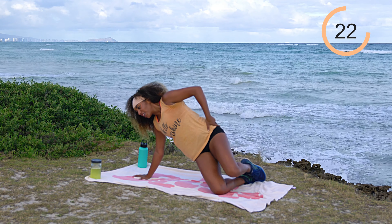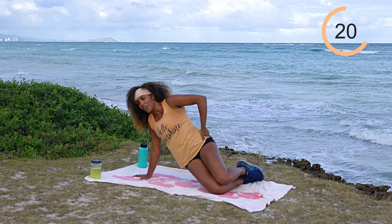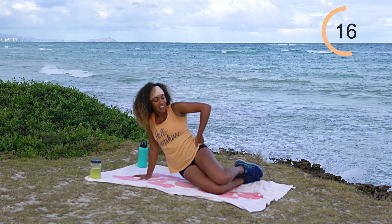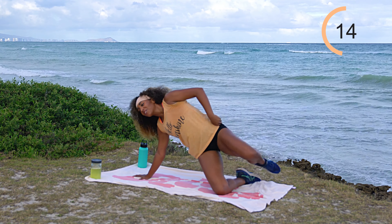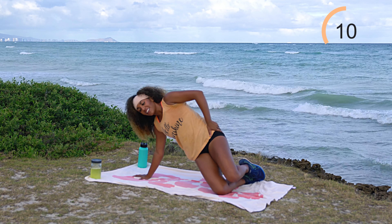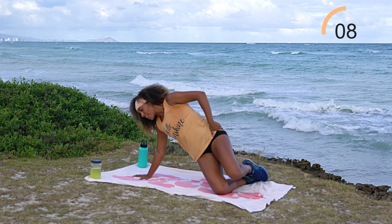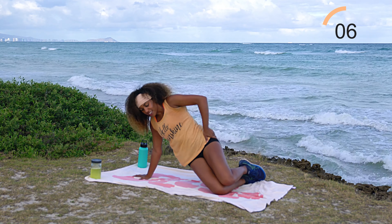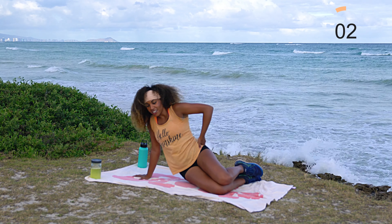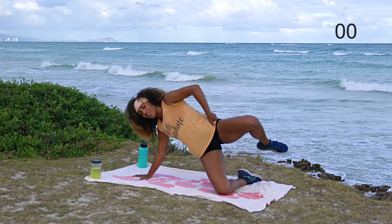Working that outer hip and a little bit of shoulder stability. I always love anything with side plank or half side plank — such good exercises for total body strength. You might be feeling this a little in your booty as well, working those hips.